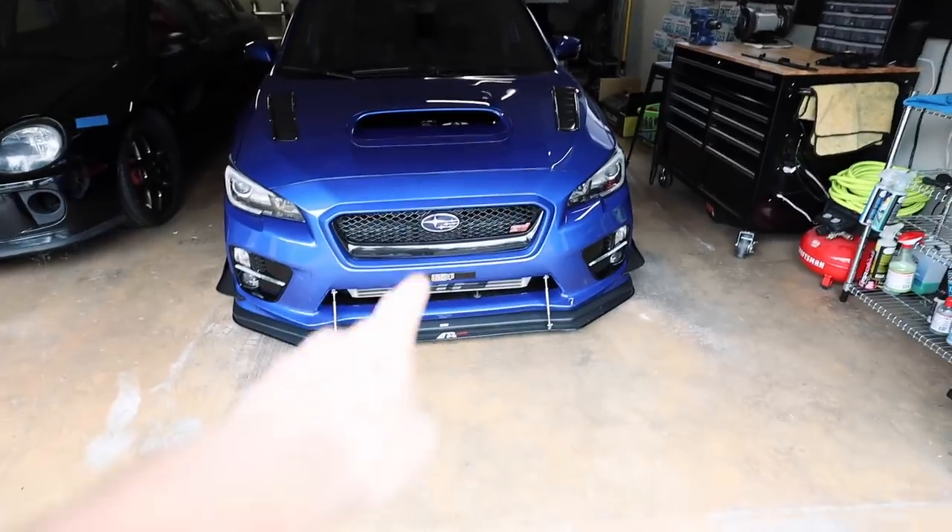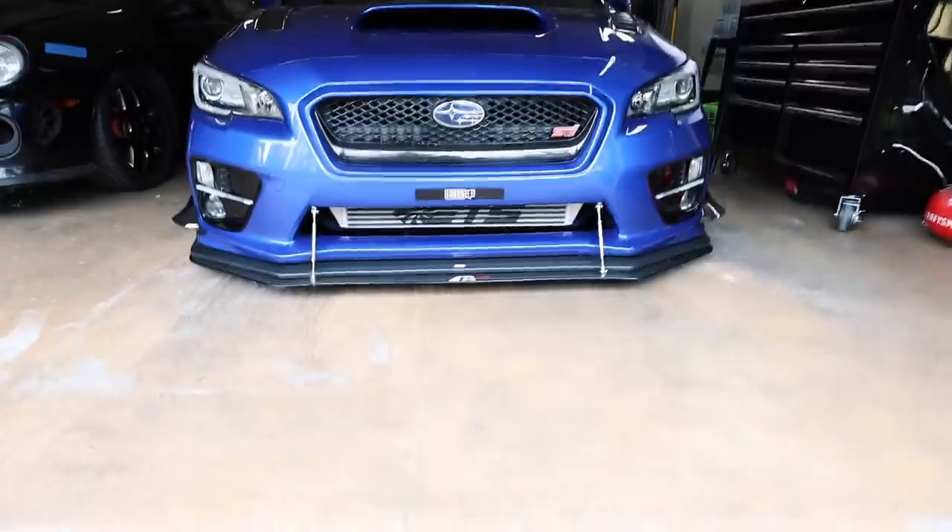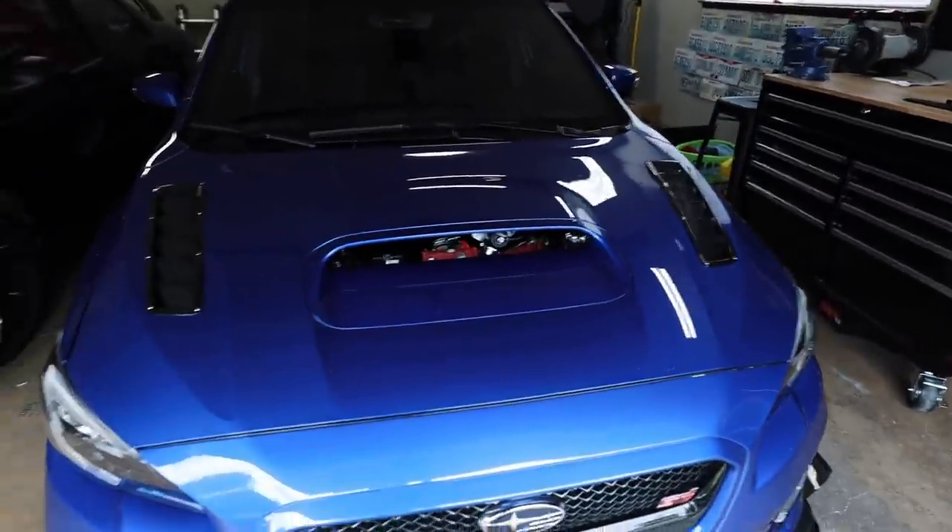It supposedly is going to help reduce IAT temps by blocking off the hood scoop if you have a front mount intercooler. The theory is the car is aerodynamically designed to allow air to go into the hood scoop, feed the top mount intercooler, and reduce charge temps or IATs. But since we have a front mount intercooler, the air just goes in there and gets violently thrown around instead of going down into the front mount.